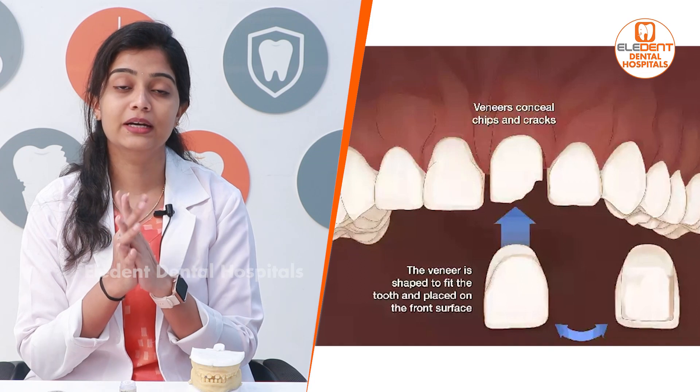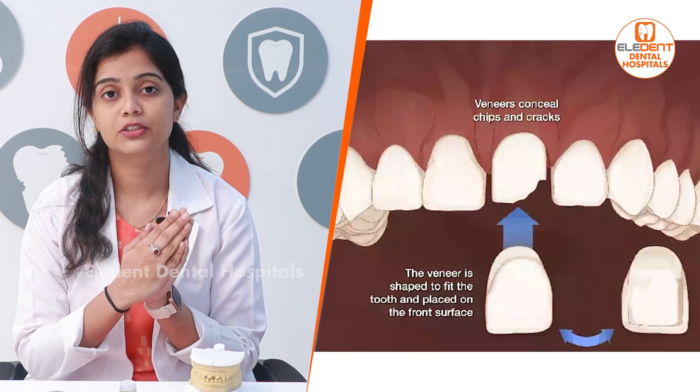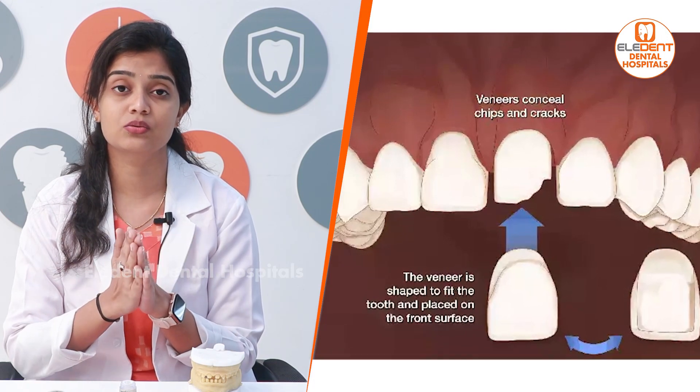We have a lot of fluorosis in this region. Fluorosis causes staining — around 10 to 20% staining — and creates holes or gaps in the teeth. When you have severe fluorosis, there are gaps in the front teeth. In such cases, we suggest treatment for fluorosis.